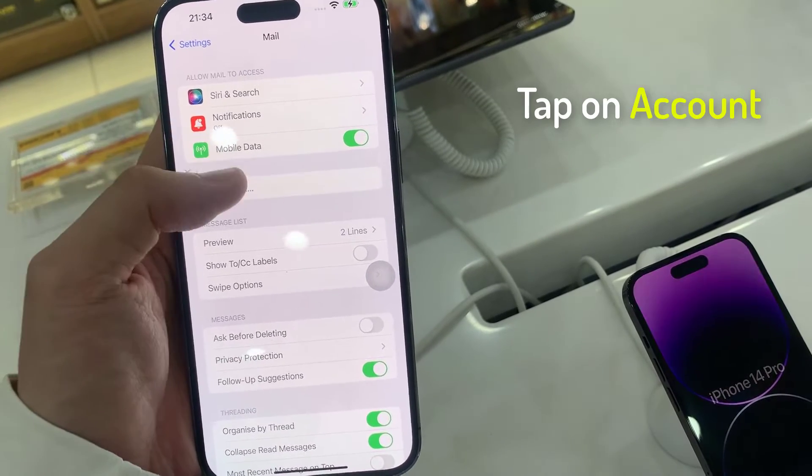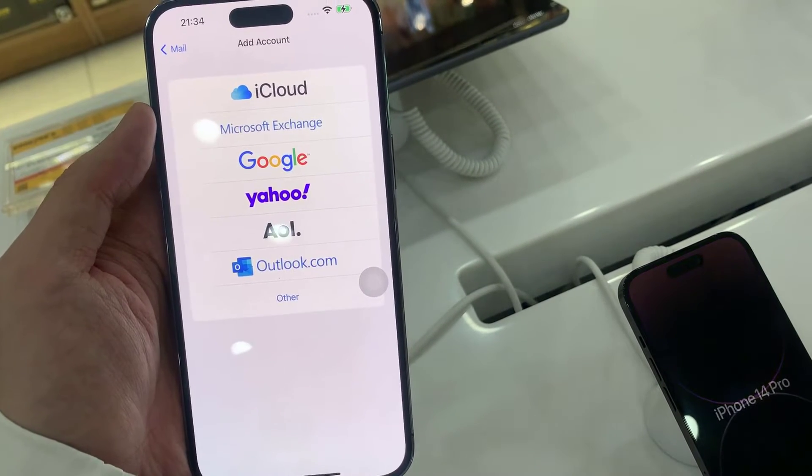In here, tap on Accounts. In here, you can select Google.